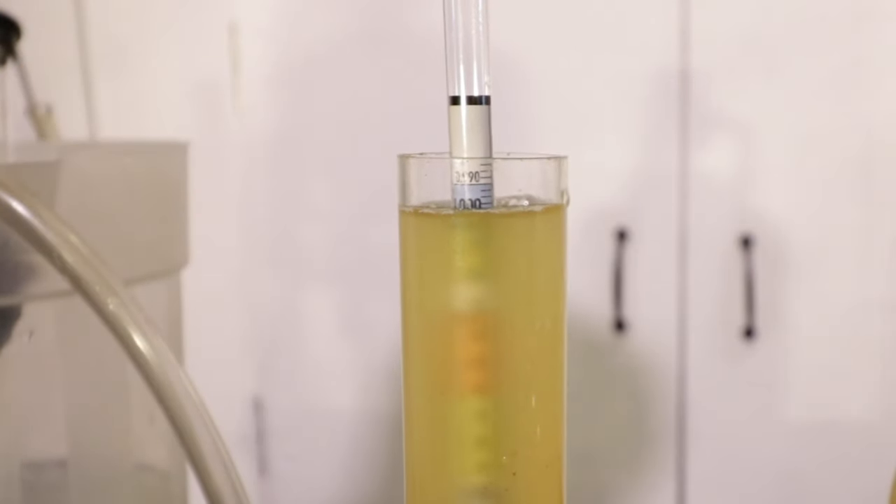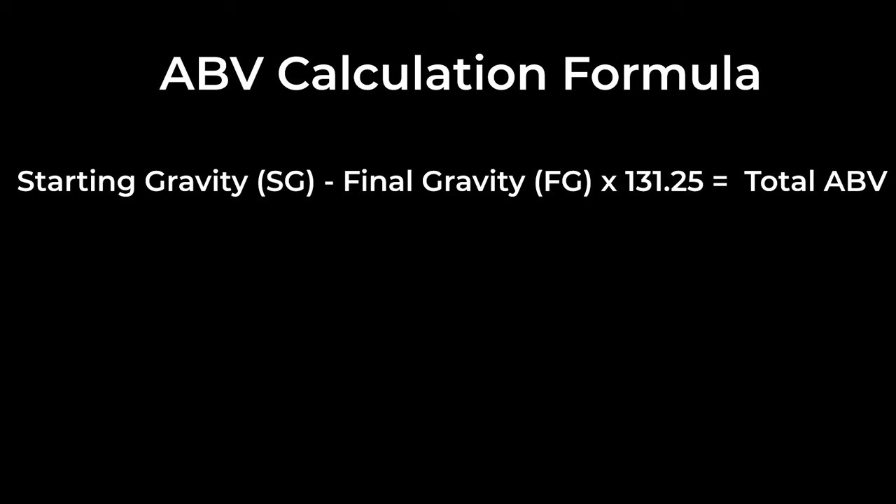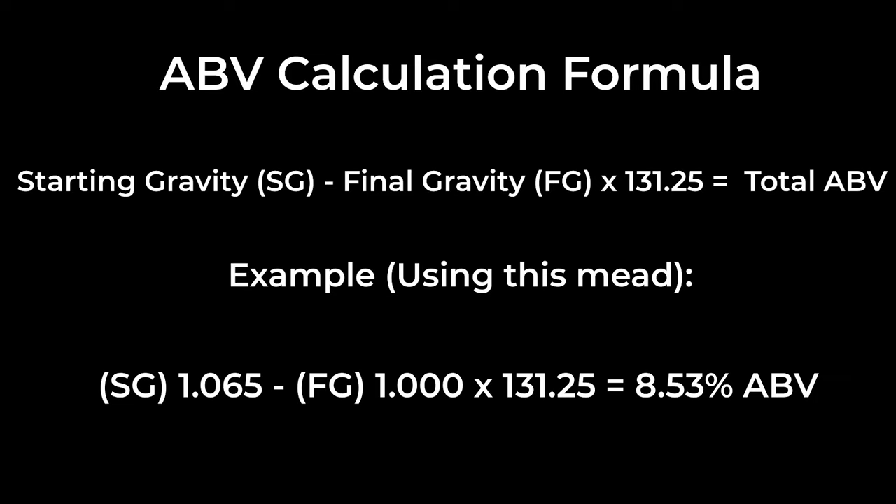You can double check this by doing a gravity reading with your hydrometer. Depending on the strength of your yeast, you might finish at 1.000. My mead finished at 1.000. To calculate your ABV, use this formula.